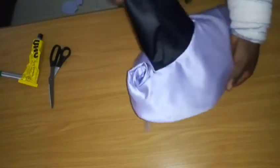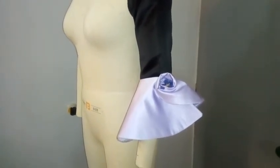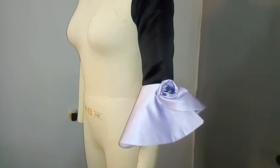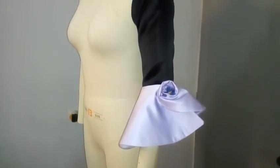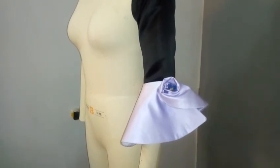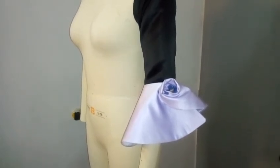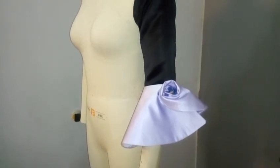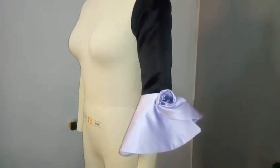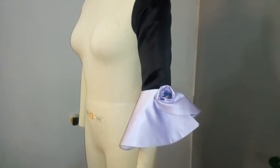Now I place the finished sleeve on the dress form. You can see the rose and the flay sleeve beautifully together. If you want larger, fuller rolls, just add to the radius — we used 7 inches here, but you can go to 10 or 11 inches for more rose formation. Thank you for watching this tutorial! If you're new to this channel, please subscribe, turn on the notification bell, like, share, and drop your comments and suggestions below. See you in my next video — bye!